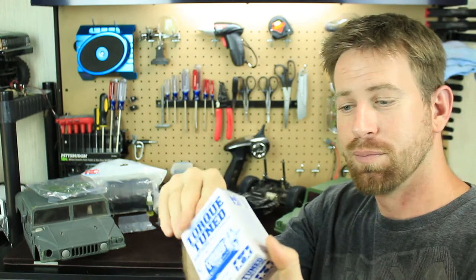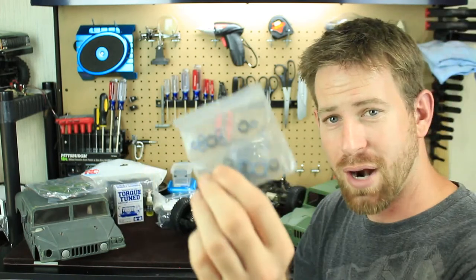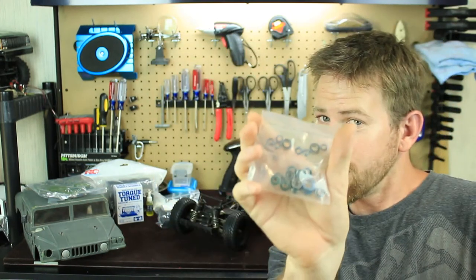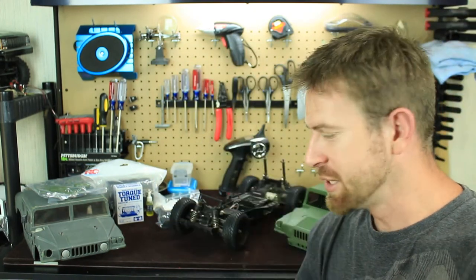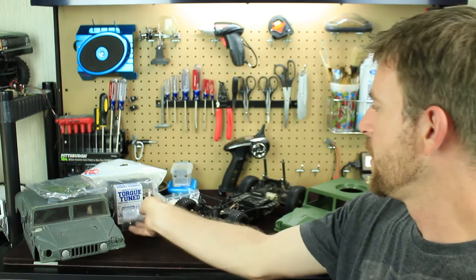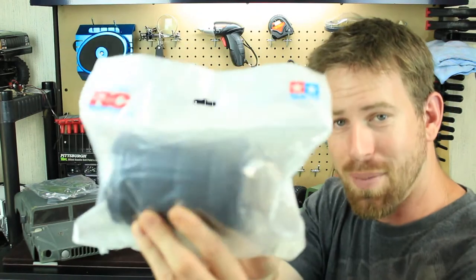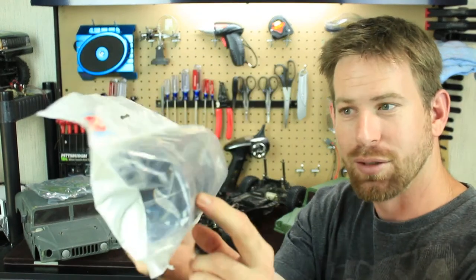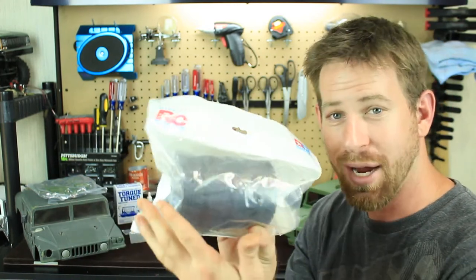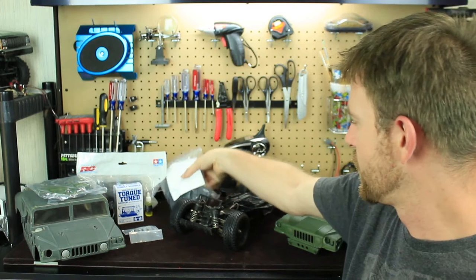I got a brand new Tamiya 540 series motor, and it already has the plugs on it, which is nice. Next, I got some new steel bearings — they're sealed, so they'll be protected against water. I'm going to change out all the bearings and put in these metal sealed ones. And since all the tires are dry rotted, I got a brand new set of Tamiya wheels for the Hummer — the same exact style, kind of semi-slick tires.